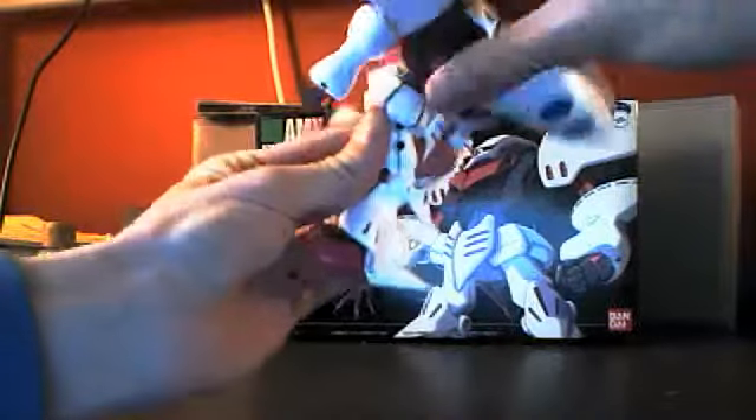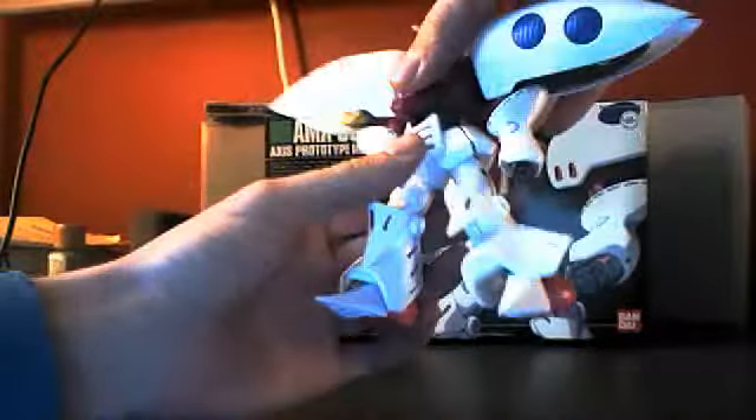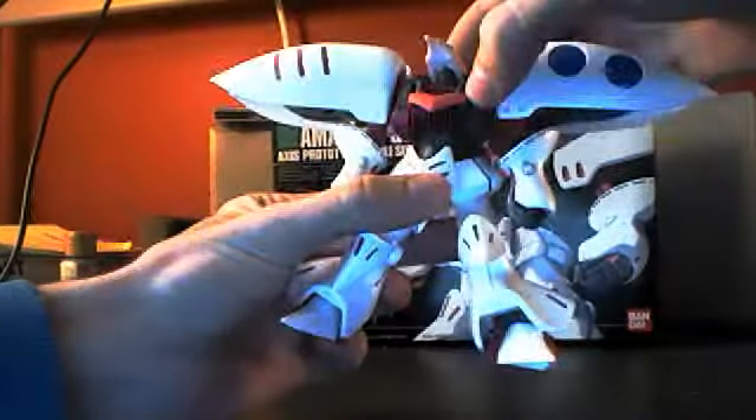The waist will go 360 if you force it, but the back skirts kind of get in the way and I don't want to force it. It can bend at the waist up and down, and a little bit left to right — but mostly just an up and down motion.